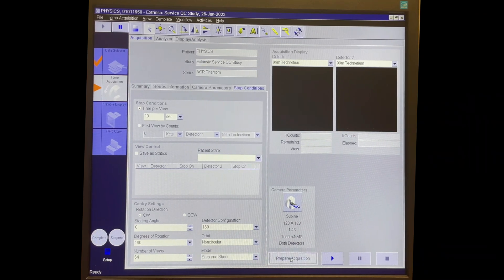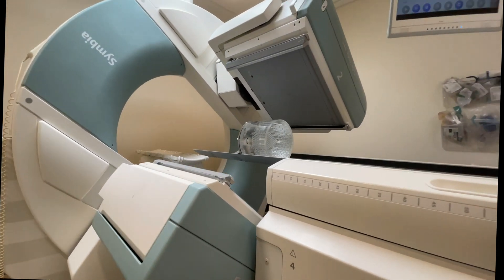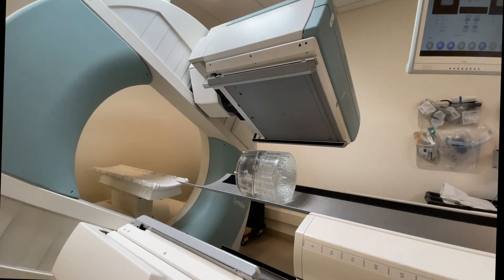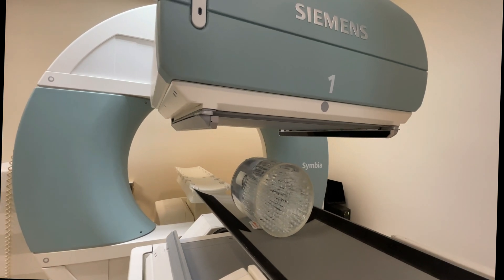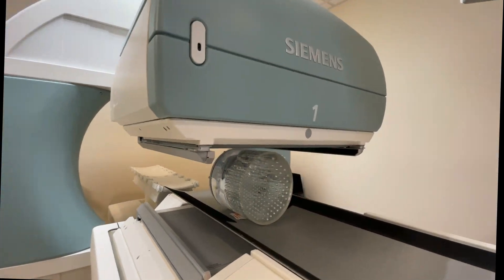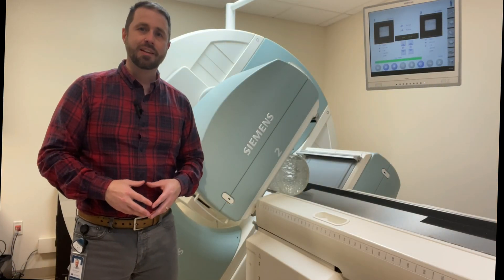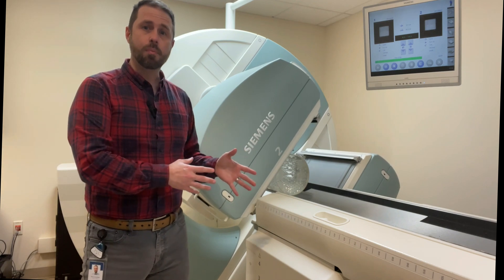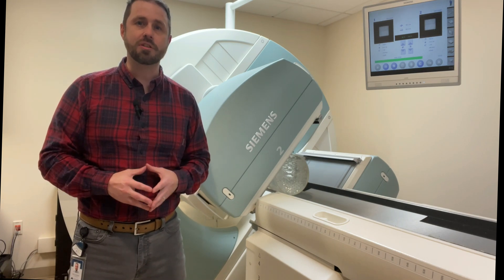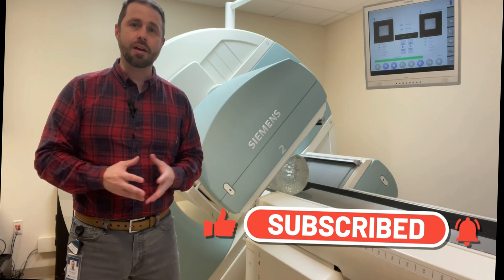Now that we have all of that set, we are ready to acquire. Prepare and start. We want both of those detectors to come in nice and tight to the phantom. And there you have it — that's how you prepare, set up, and acquire your JZAC Phantom. Stay tuned for next week where we're going to talk about how we process the JZAC Phantom and analyze those images. If you have questions about the JZAC Phantom or how you acquire it or how you look at the images, feel free to drop us a note and we'll be happy to help you out.